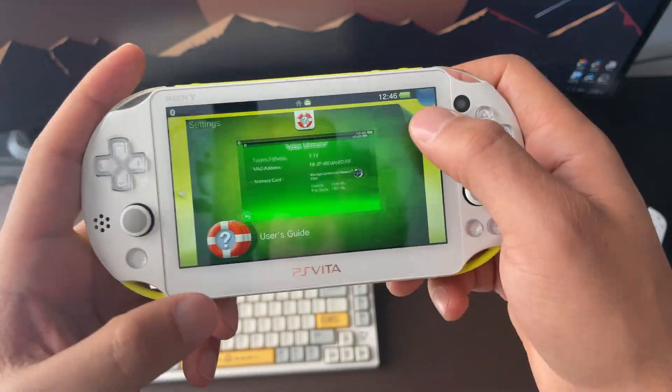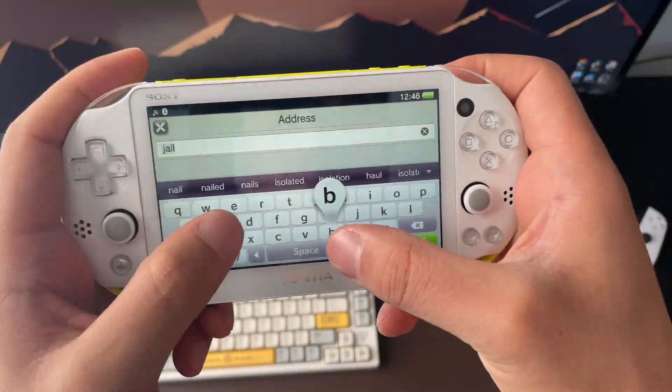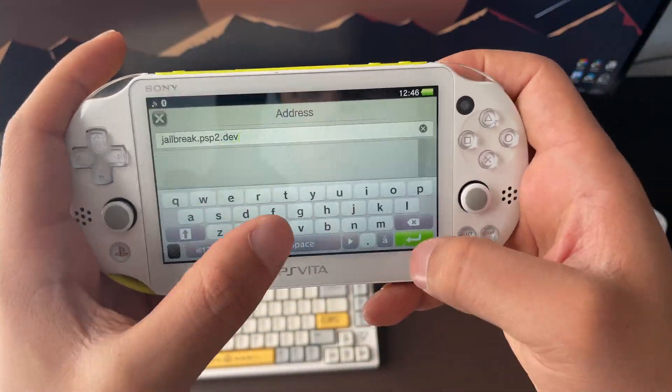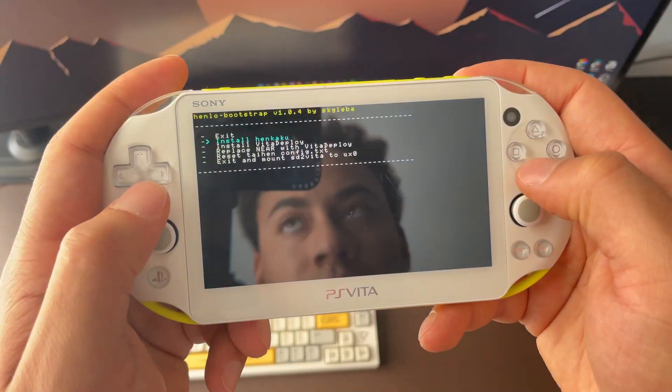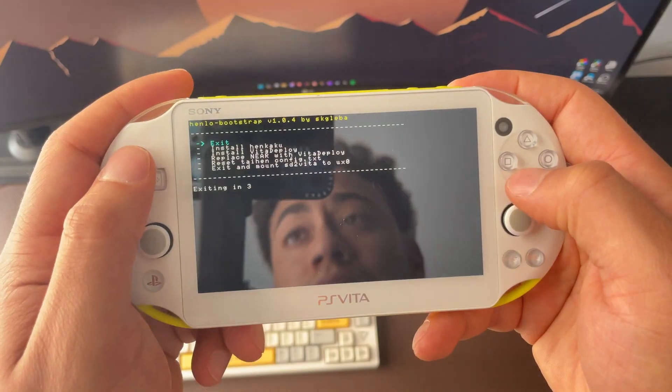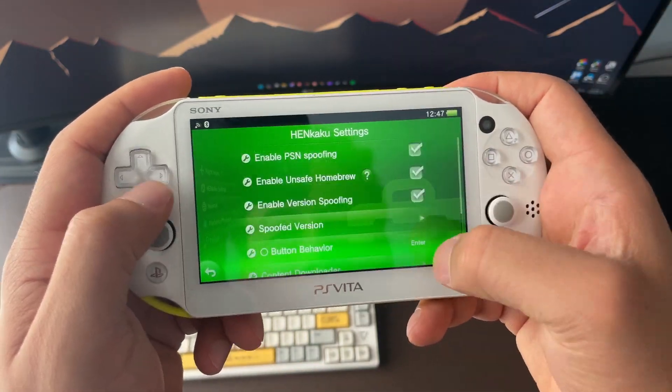Next, go into the web browser and type in jailbreak.psp2.dev. Once you're on the site, click Unlock My Vita, then Unlock, and then Install HENkaku. HENkaku is our jailbreak, and we can confirm it installed properly by going back into Settings and seeing HENkaku Settings listed there.